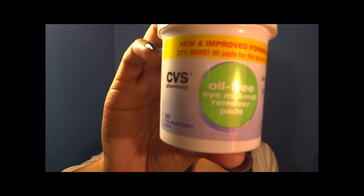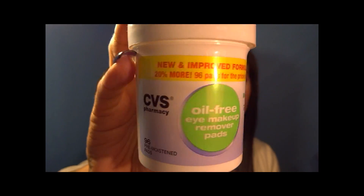Hey, so today I'm actually going to be showing you how to take off your glitter. It's going to be a quick tip, super fast and short. I'm going to be using this CVS brand makeup remover, and they're just little towelettes — these are comparable to the Almay oil-free makeup remover pads.